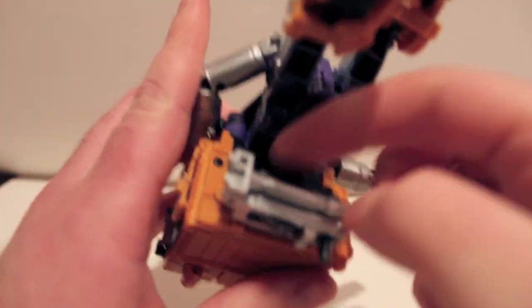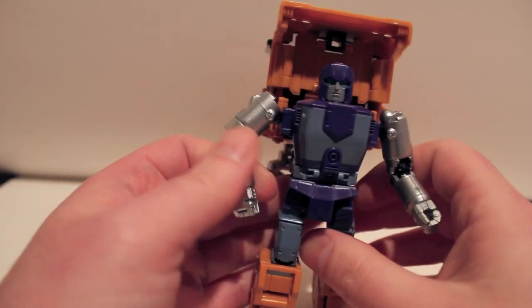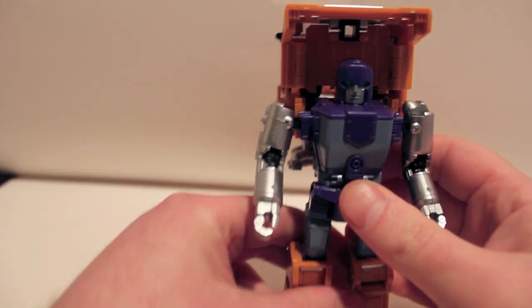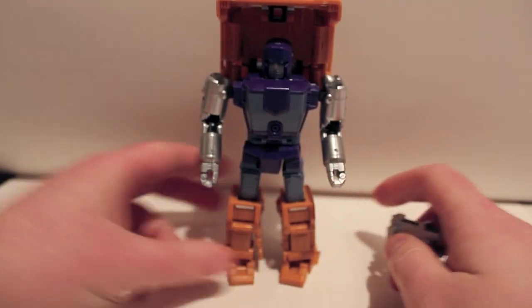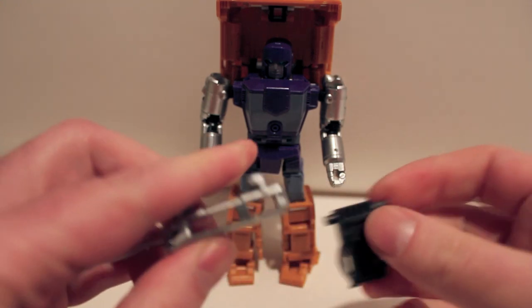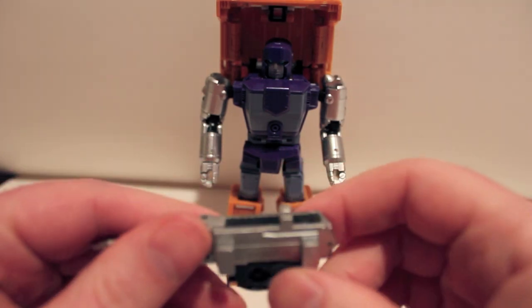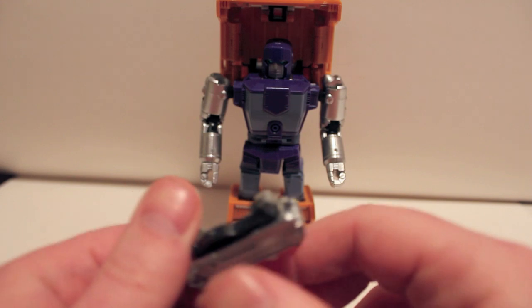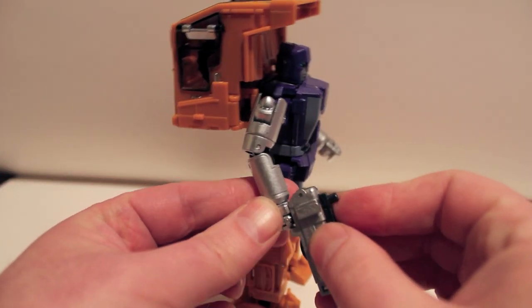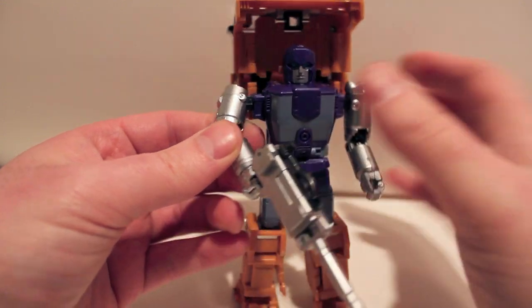If you don't want the gun, fold it in half and come around to the back — when we flipped the panel around earlier, we put the gun placement ports on the back, so you can just slot it in there. Just be careful because it doesn't peg in securely — I really wish it would peg in for a little reassurance. When he's holding it there's no issue; it's just when he's not holding it that it kind of sucks. If I squeeze it a little tighter it's better, but it is what it is.